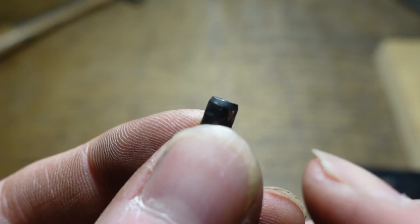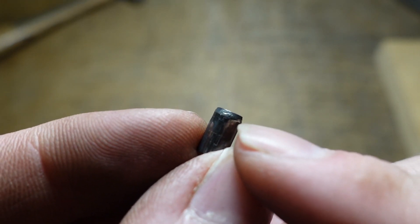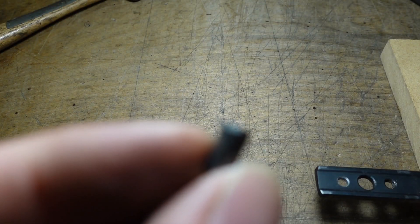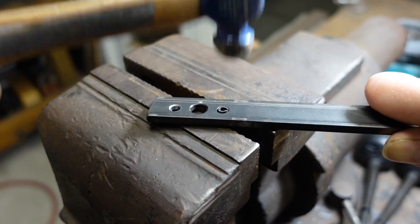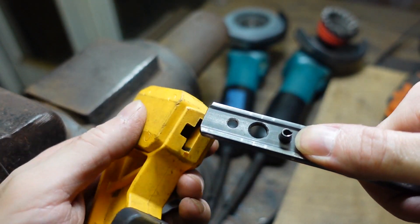Notice how these roll pins have a little bevel on one side — it's to make it go in the hole a lot easier, so you want to put this side in first. Make sure to put the roll pin in on the correct side; it has to align with this notch.